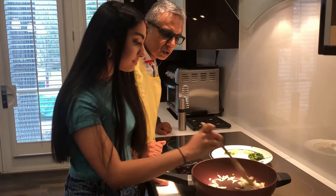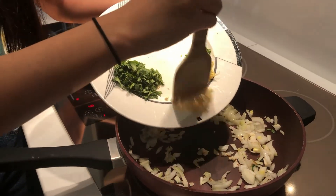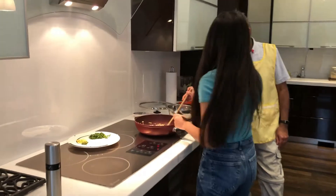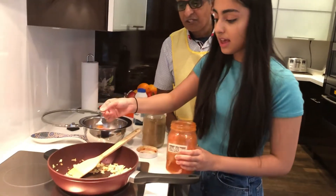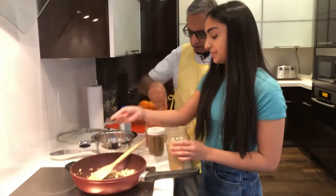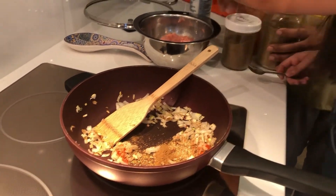So you're just gonna let the onions go translucent. Alright, now we're gonna add the garlic. What do we need to do next, Dad? We need to add the spices now. Okay, so we're gonna do half a teaspoon — or one teaspoon — of chili powder, coriander, dried coriander, one teaspoon, and you have cumin here, ground cumin, which is one teaspoon as well.